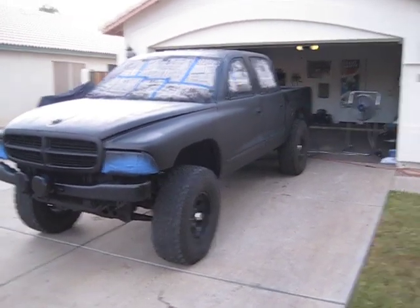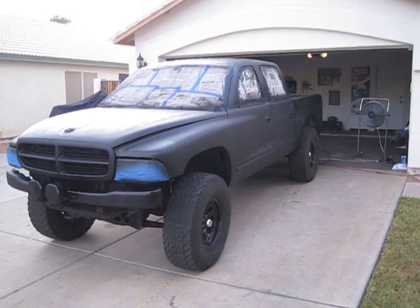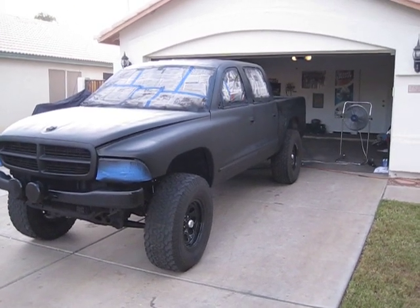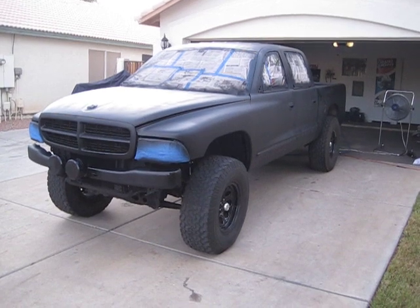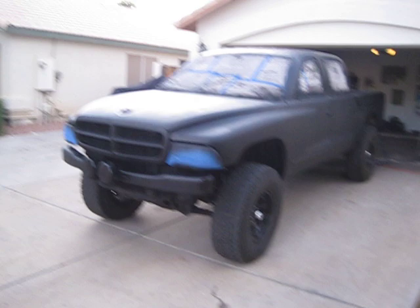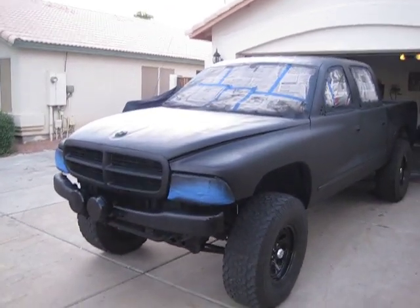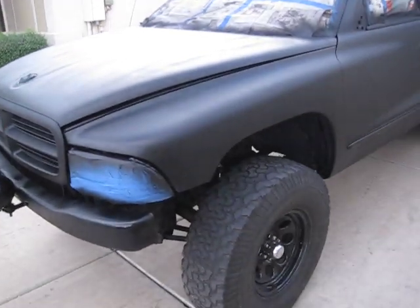All right, here we are with video number two for the Rust-Oleum flat black 2002 Dakota. Previously I sanded it down with the 220 and 400 water sand. I'll give you guys a quick look — this is the first coat of flat black and I laid it on pretty heavy.